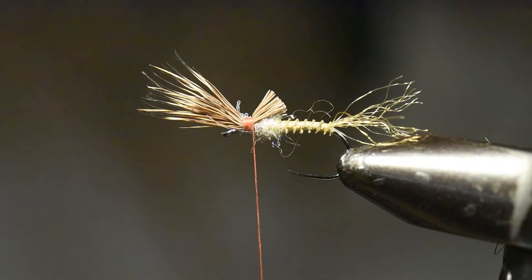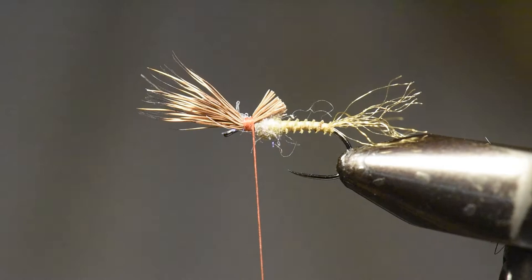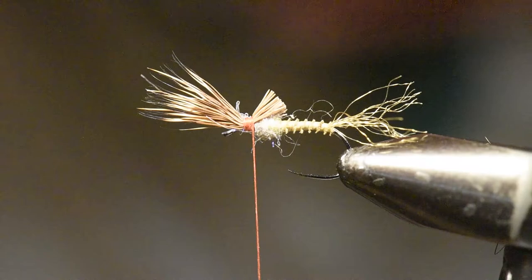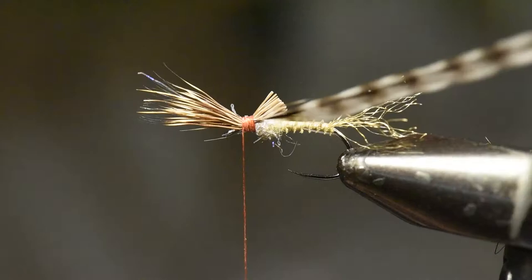I like to undersize the hackle on this style of cripple. If anything I'm going with a size 16, maybe a little bit smaller than the size 14 I'm tying on. I'm going to go ahead and tie that in right on that flat spot.